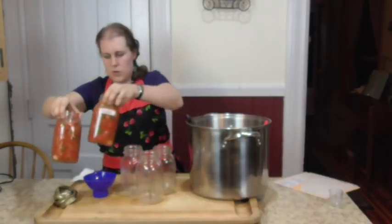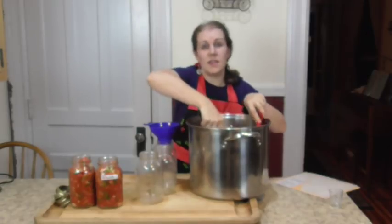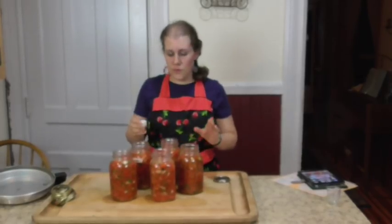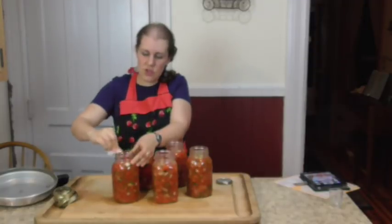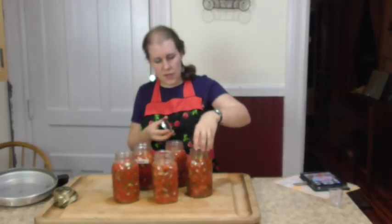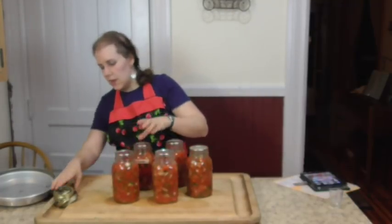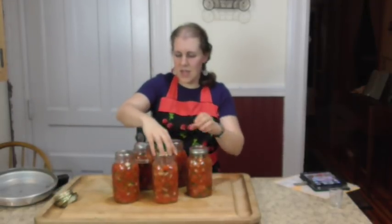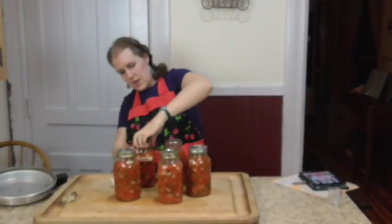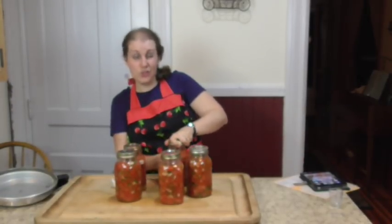Fill the jars to about an inch of headspace, because the contents will cook and expand inside the jars — too full and you'll ruin your seal. Wipe down the rims of every canning jar so you have really good contact with your lid. Place good quality canning lids on top of each jar, then screw on the bands just hand tight — not too tight, or the bottoms may break out on them and you'll lose your jar of salsa.